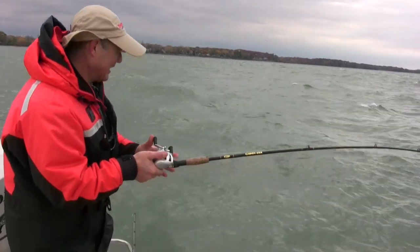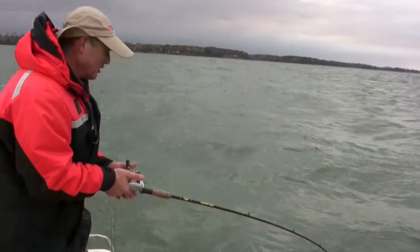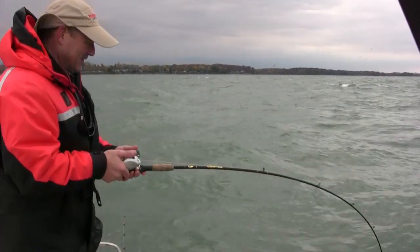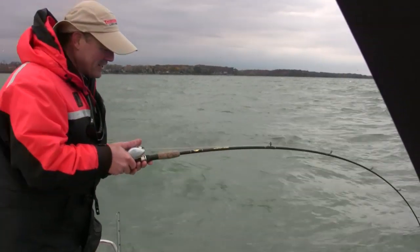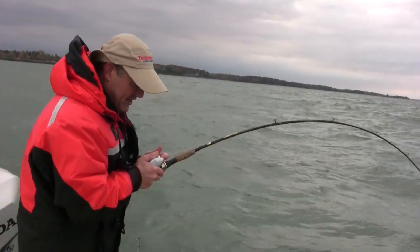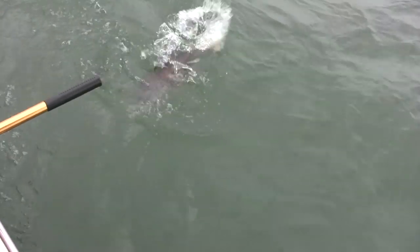I have no idea what I got. Is it a bass? Is it a trout? Could be anything. He's staying down though. Whatever it is, he's staying down. He's not jumping. There it is — it's a nice big lake trout!